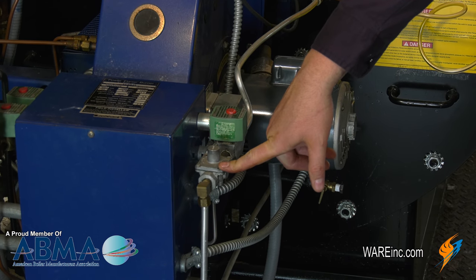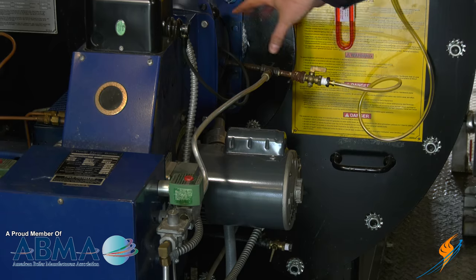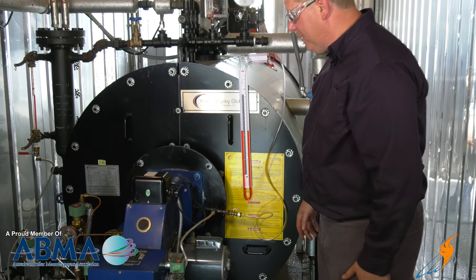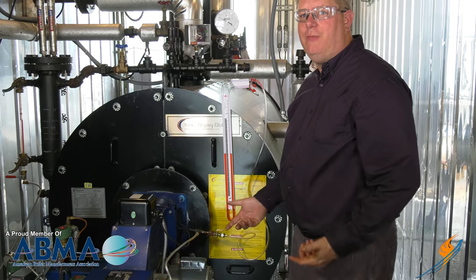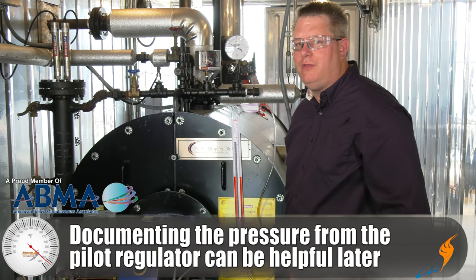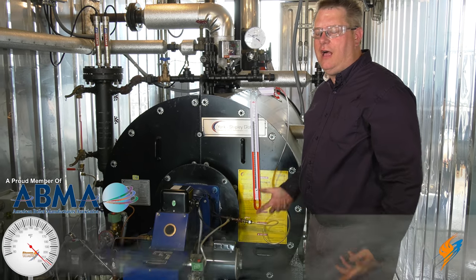Here's our pilot regulator. The pilot regulator is critical for putting the appropriate amount of pressure on the pilot assembly to have a reliable pilot. By taking that measurement and documenting it, we know that if we change this regulator out sometime in the future, we can put it back to the same pressure and have reliable operation.